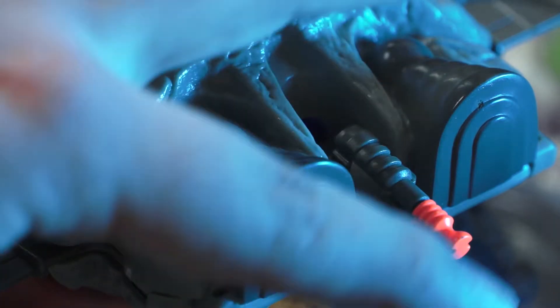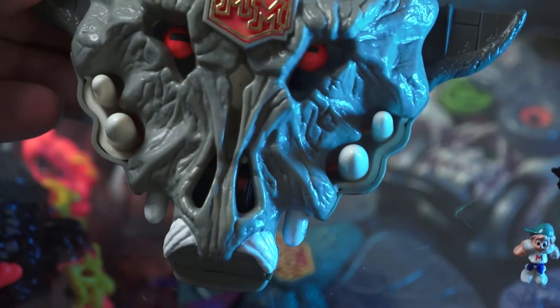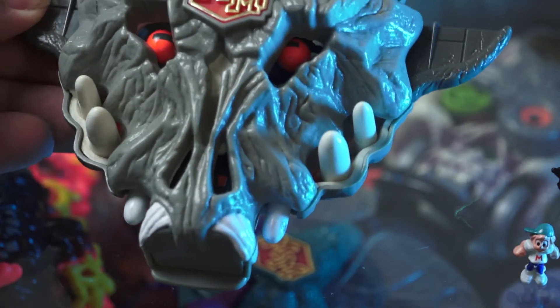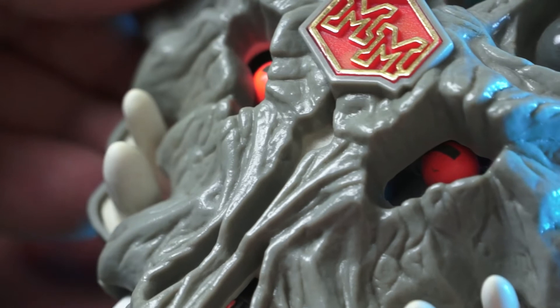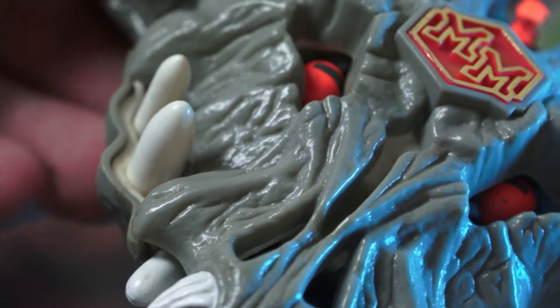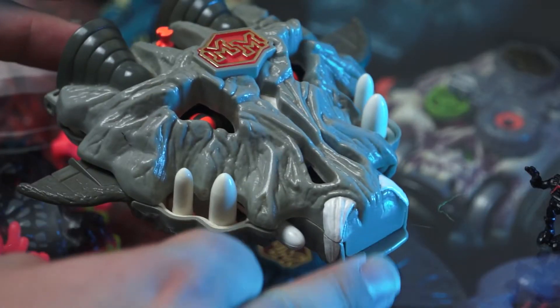As a kid this felt like a really common, really popular set because I kept seeing it around in toy shops, and I suspect now that's because not many other kids really wanted it. It wasn't that exciting. My brother did have one so I do have nostalgic memories of not enjoying it as much as the other sets.